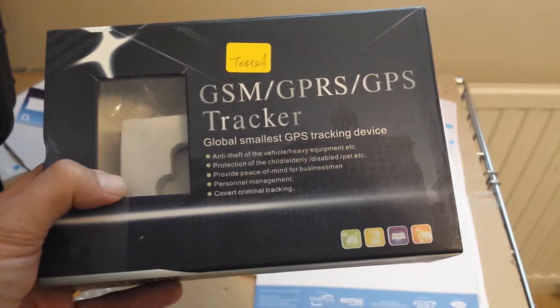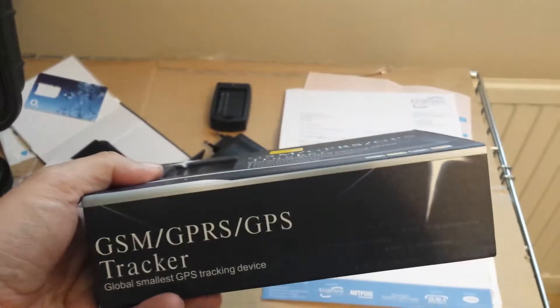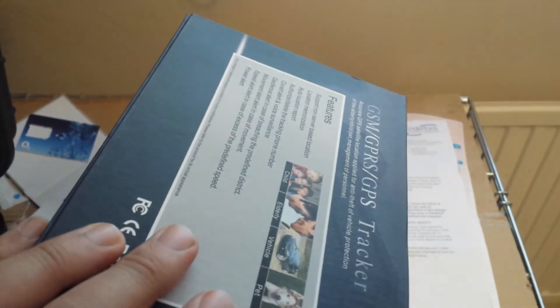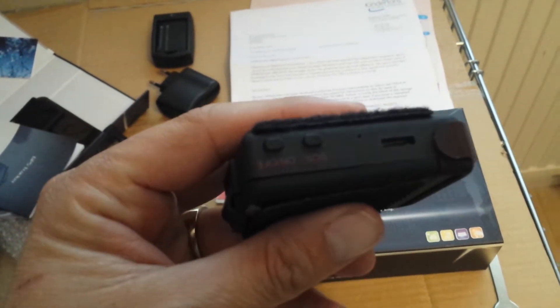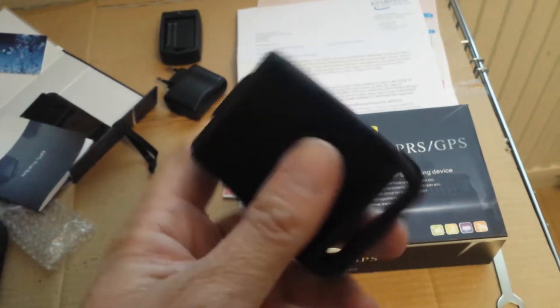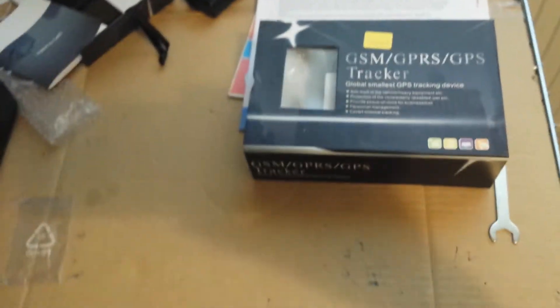The GPS tracker I got from eBay — 30 quid — that's what it looks like. It's tiny, pretty small, pretty good. Lasts 80 hours on the battery. Whack some velcro on it so I can put it on the bottom of the Phantom.